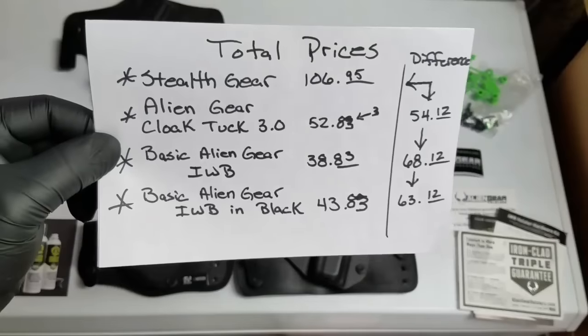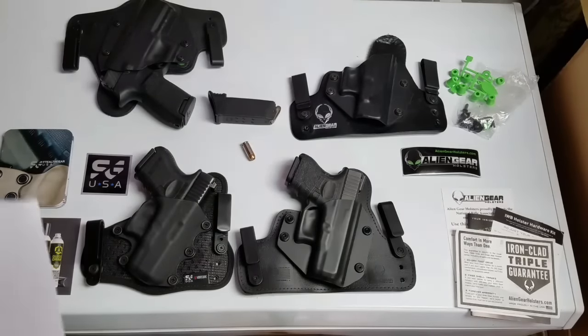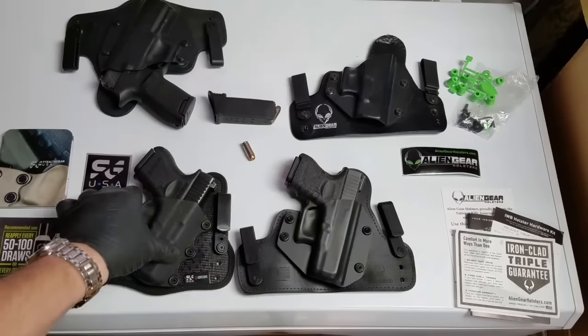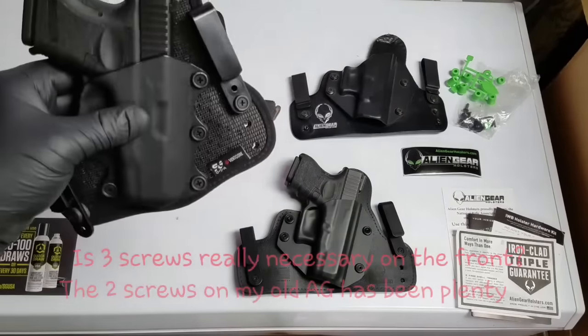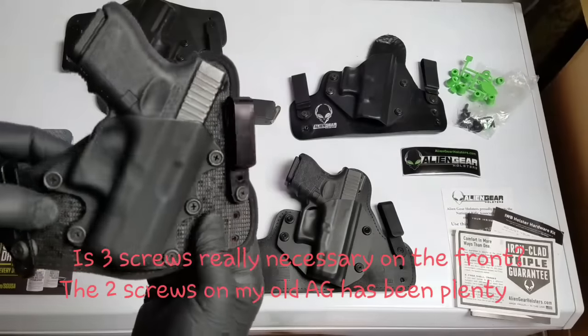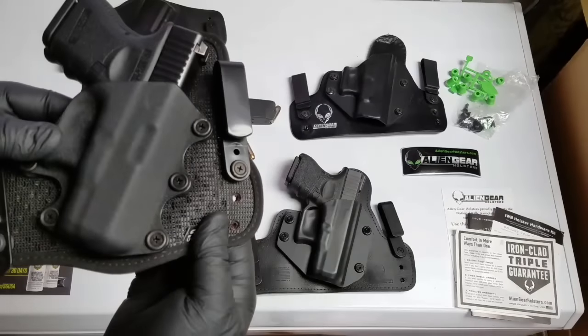Is that price difference worth it? Not to me. Stealth Gear is a great holster, very well made, but it's not worth the extra money. Price advantage definitely goes to Alien Gear. Value - what you get for your money - also goes to Alien Gear. Quality, though, I'm giving to Stealth Gear just because it's so robustly made. The thing is built like a tank - this material is crazy. You could throw it in a garbage disposal and it would probably come out fine.